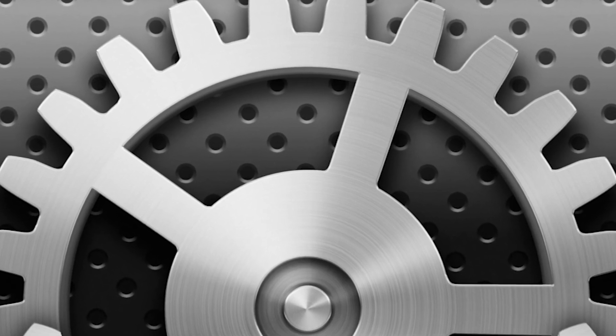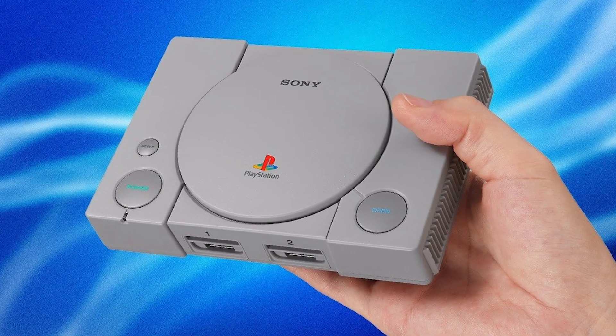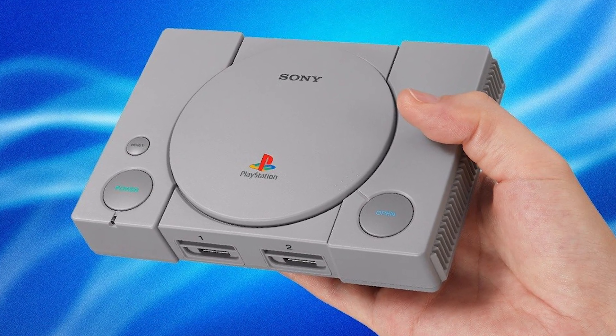Were you able to access the emulator settings through the same method? Did you brick your PlayStation? Let us know in the comments below. The PlayStation Classic is now available from participating retailers for $100.